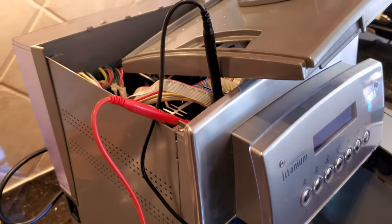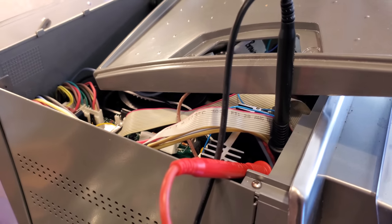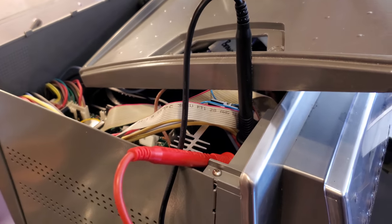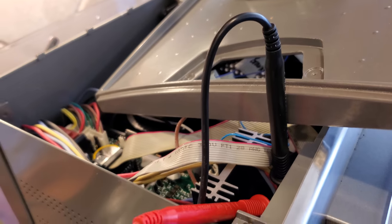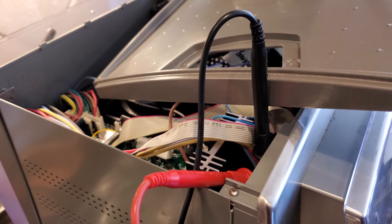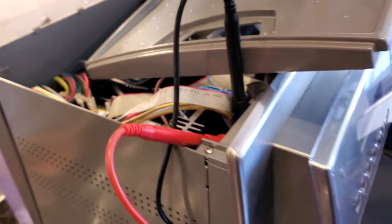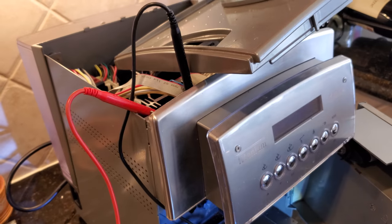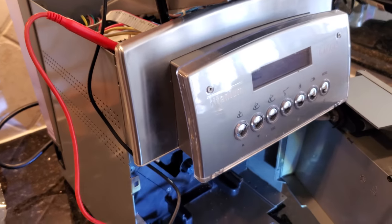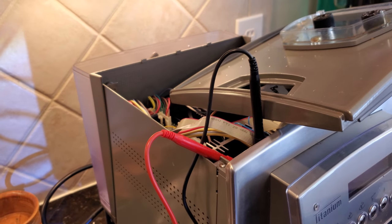That's about it — you just have to close everything back up. It took me about 10 minutes to replace the board with all the connectors. Now all I have to do is screw everything back in and put the lid back on. I made this video because I spent quite a lot of time researching trying to find what the problem was, and I hope this helps somebody else who was in the same situation.